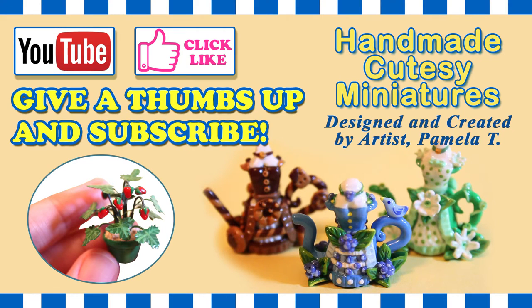Thank you for joining me today for Handmade Cutesy Miniatures. I'm artist Pamela T. Please give me a thumbs up and subscribe to my YouTube channel for more videos.